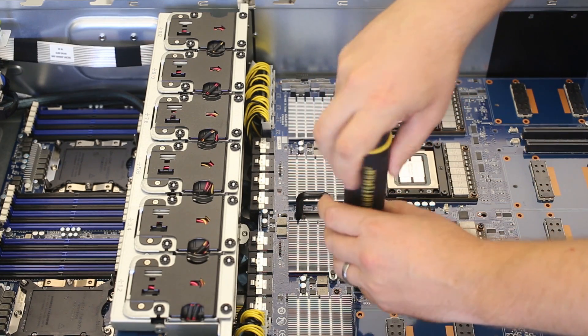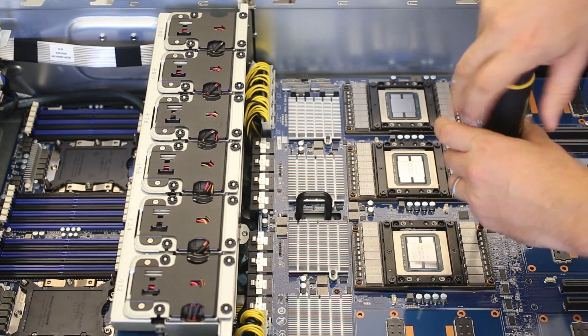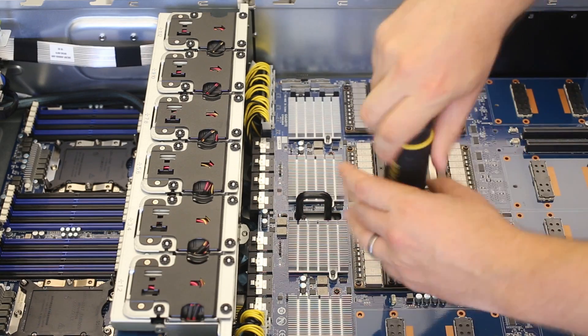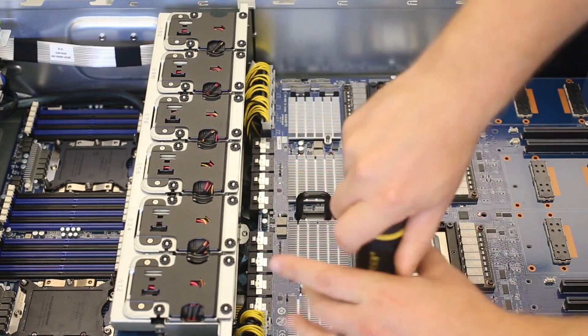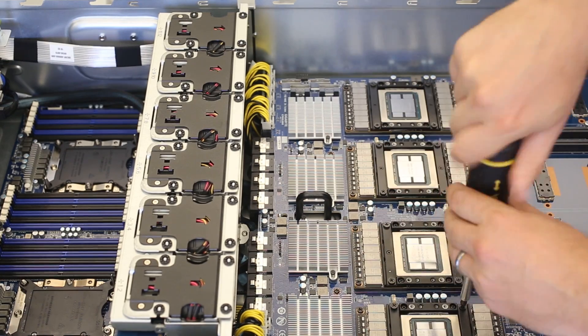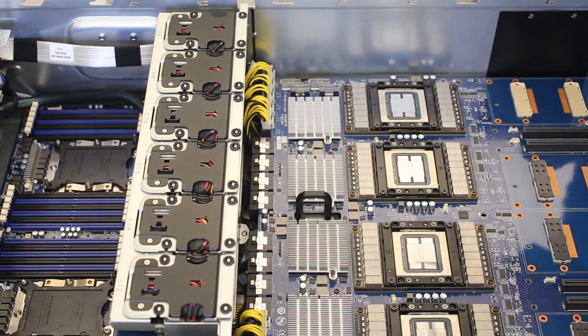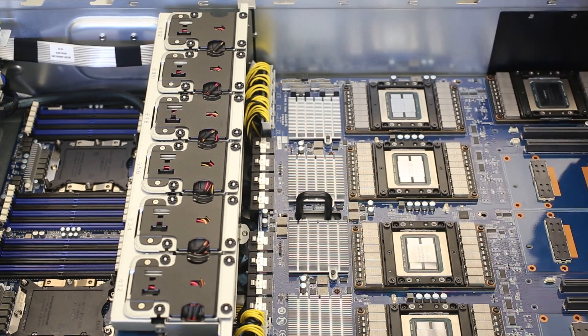There are actually two guide pins, so the seating is not that hard, but it was also relatively difficult to do. We're using a standard screwdriver here. While we were doing this, someone from a large hyperscale organization came in and said, 'You're not installing those GPUs with that screwdriver, are you?' And the answer was that we were, and then we realized that was a bad idea.